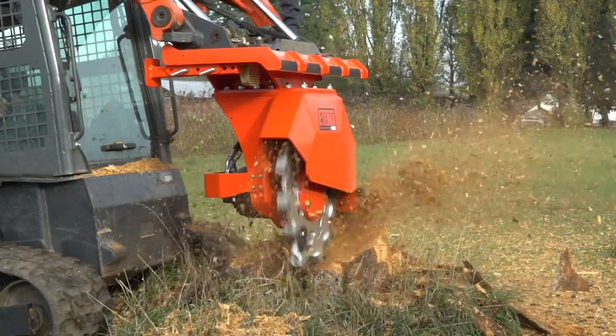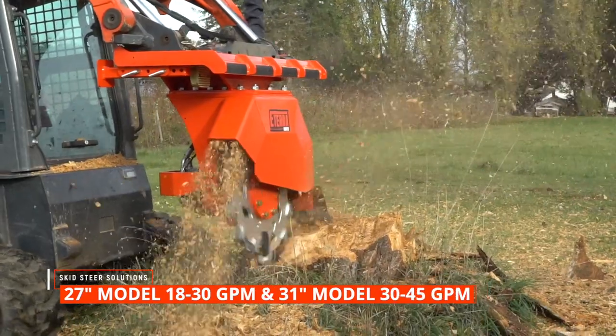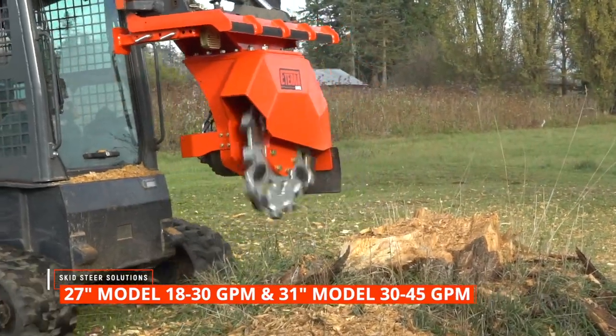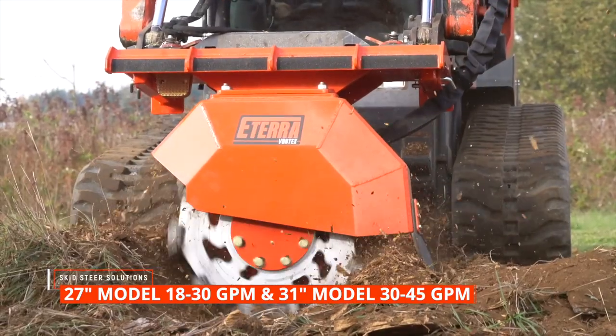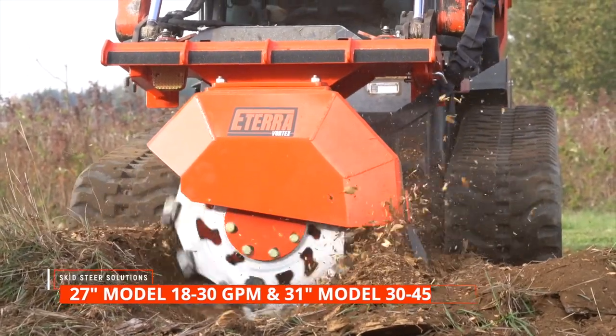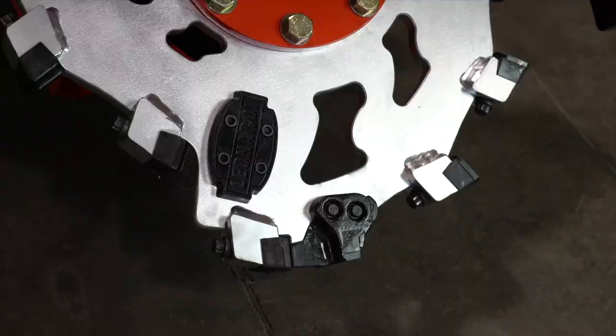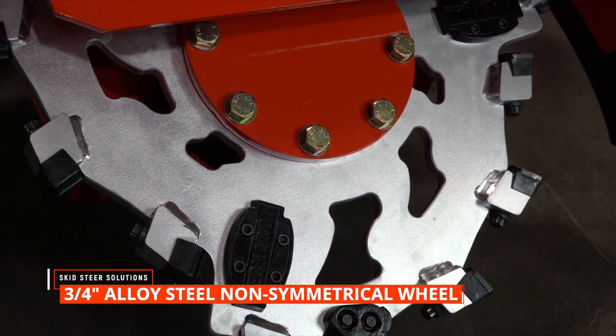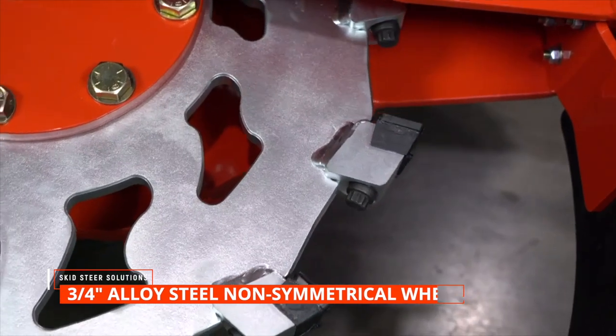The stump grinder comes in two options: the 27-inch standard flow with a rating of 18 to 30 gallons per minute, and the 31-inch wheel for high flow machines at 30 to 45 gallons per minute. The stump grinder has a three-quarters inch thick high steel alloy wheel with 12 teeth and three rock guards.